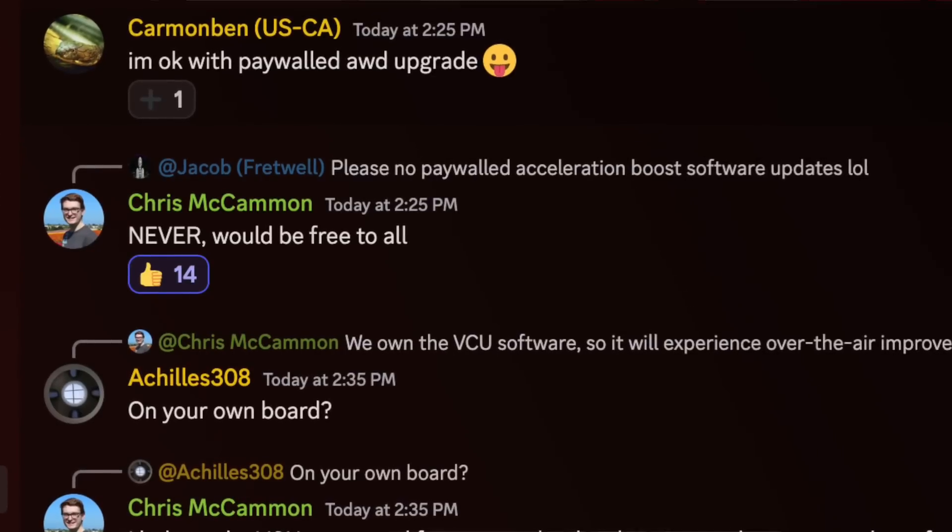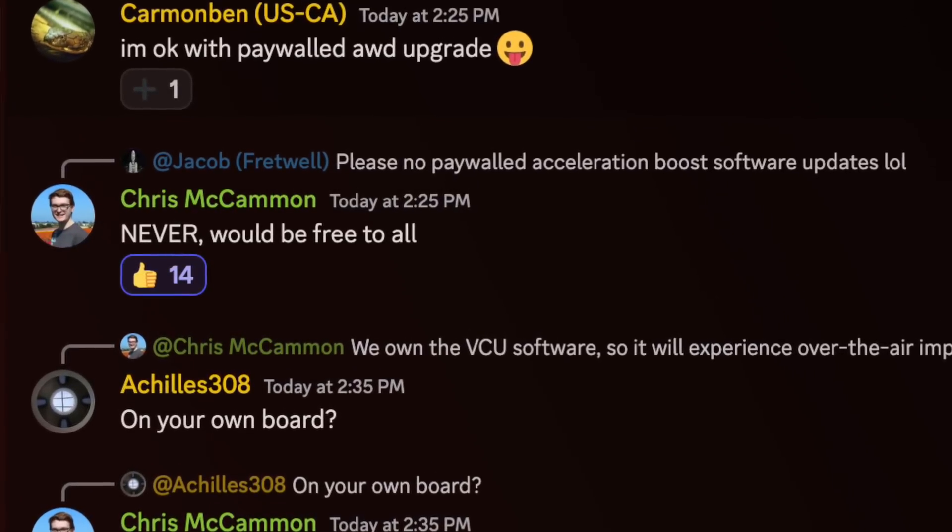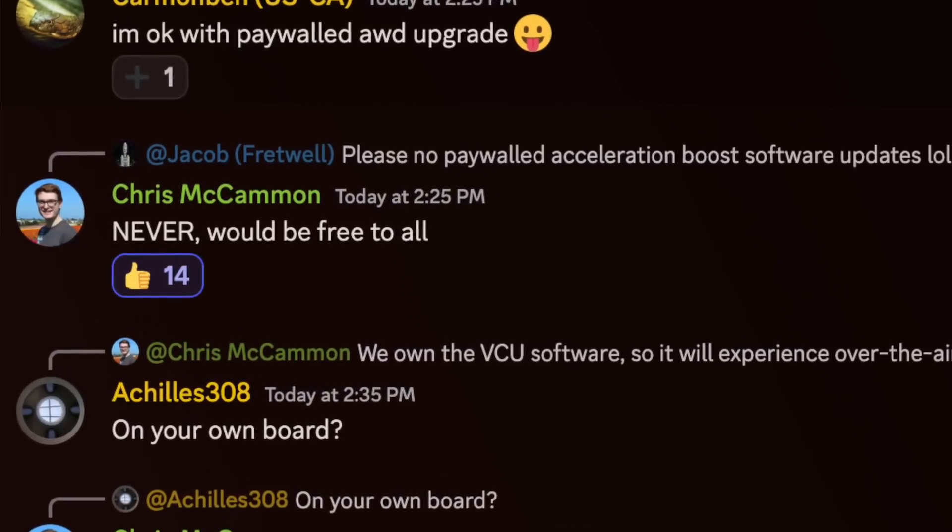When people in the Discord asked Chris not to charge extra for track mode or acceleration improvements with this drive unit, he said never. I don't know how much control he has over the company, but I was happy to see how he feels about the product — saying that Aptera is never going to charge you extra for unlocking performance via a software update.